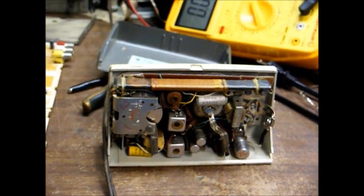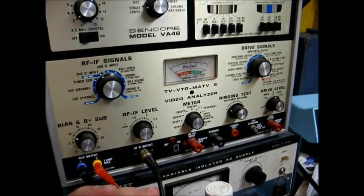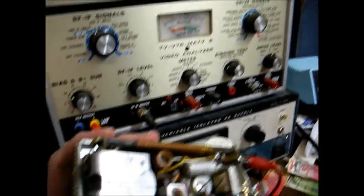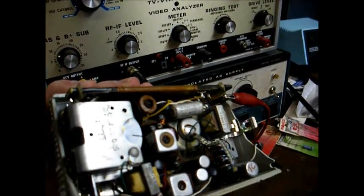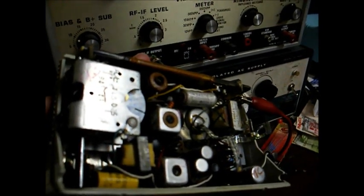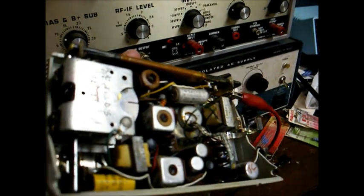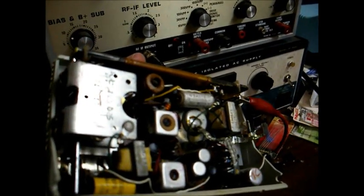I'm going to hook this to my bench power supply and show you how it operates. Here we are connected to my power supply — I'm actually using the power supply and my Sincor TV analyst to power this radio. There's 1450, 1390, and nothing on any other stations.